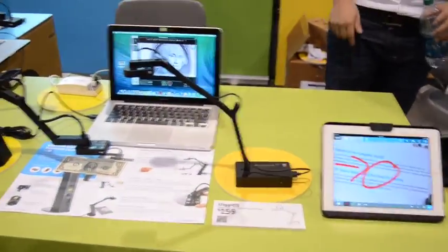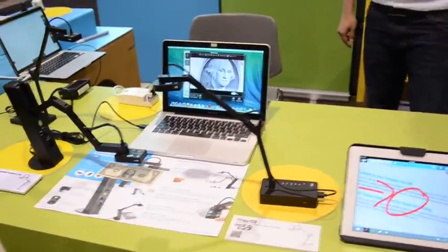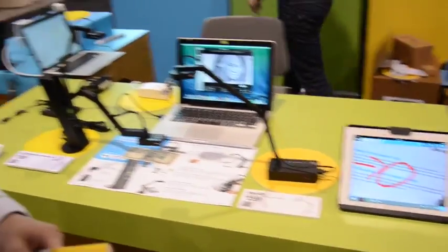We're with Alex from Opivo and we've been talking a lot about document cameras lately. The iZiggy is absolutely amazing. It's a wireless document camera dedicated to iPad, also PC and Mac, so you can walk around anywhere you want and turn your iPad into a portable interactive board.